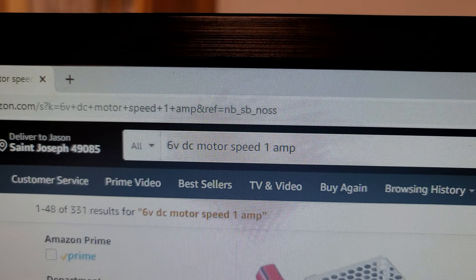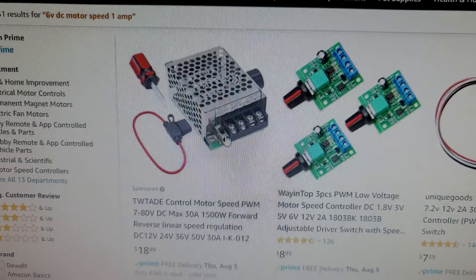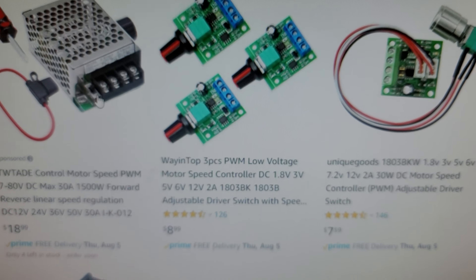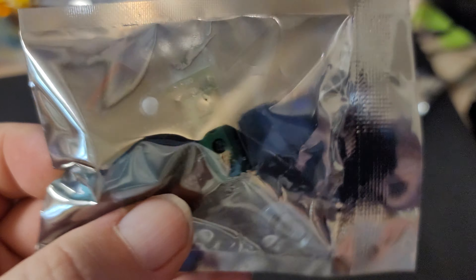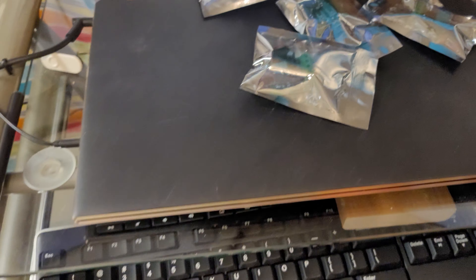So I decided to hit Amazon and look for a speed controller. I went through several search terms. There's lots of speed controllers out there, but a lot of them are kind of high power. This fan uses less than an amp and runs at six volts. So I searched six volt DC motor speed, one amp. I found a Tatoco four-piece low-voltage DC motor speed controller — $11.99 for four of them. Heck yes. Add to cart.